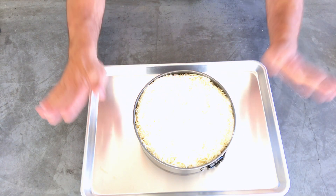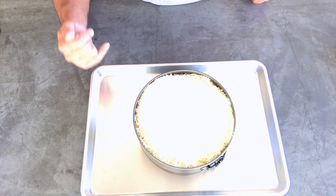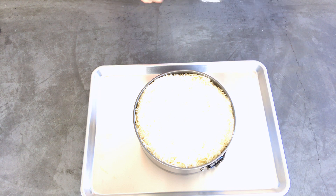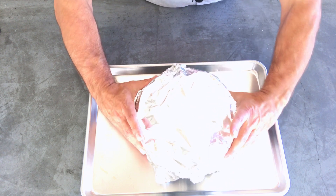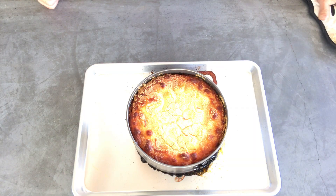I've got my Parmesan on there. I put it on a cookie sheet so when we bake it at 375 degrees for 30 minutes, if it spills over we don't destroy the oven. I'm going to cover it — not tight, but loose. Then 30 minutes covered with foil, 30 minutes uncovered. We're going to let it cool off a little bit and then come back and give it a taste.